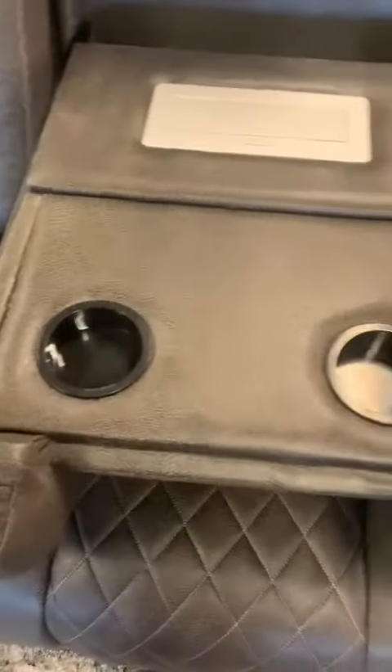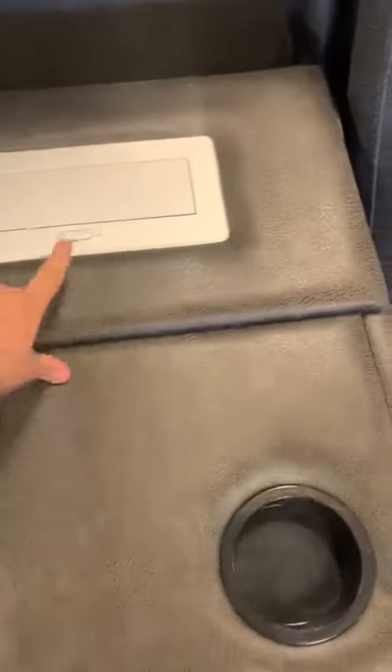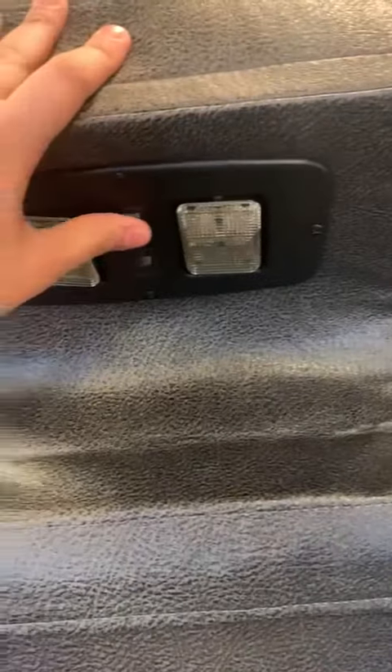The love seat's drop-down table comes with two extra cup holders. It also comes with USB ports and power outlets. The headrest comes with lights that are easy to turn on.